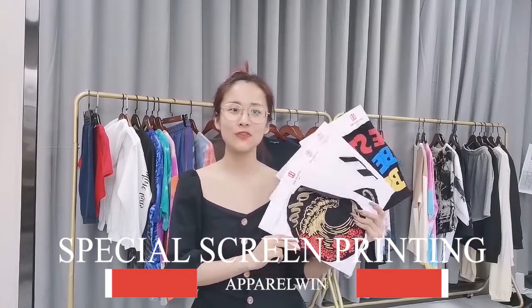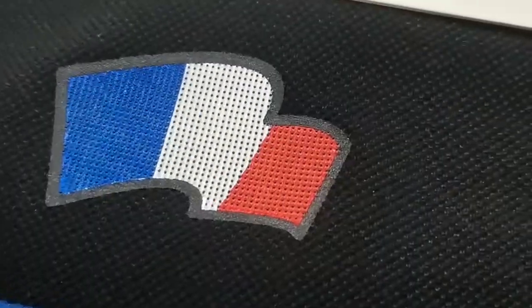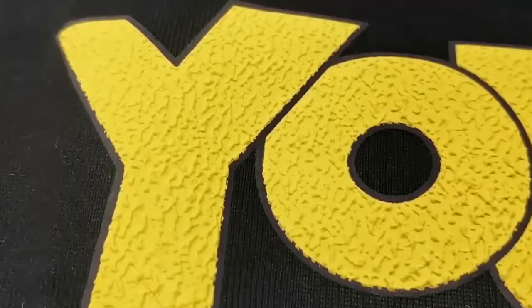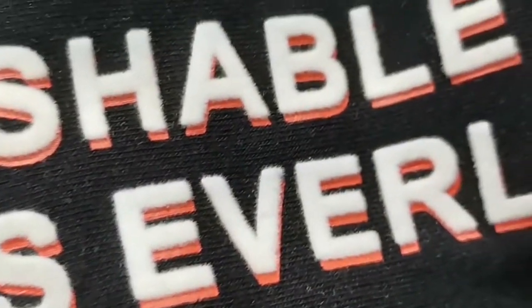Hello everyone, welcome back to our ApparelWin channel. This is Tila. Today I'm going to introduce you some special methods of screen printing to help you better distinguish different types of printing methods. We have made a normal, basic screen printing video before — I'll put the links below in the information box. Check it out if you are interested.